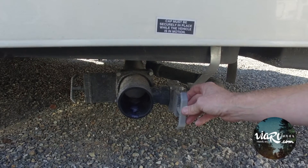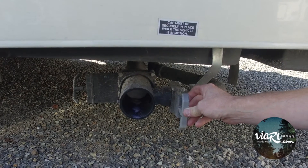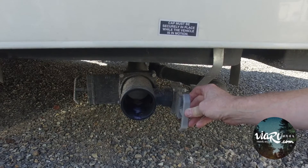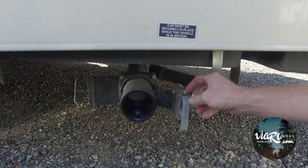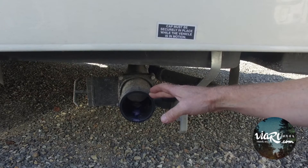I've had cases where customers have put baby wipes into the black tanks and it got clogged, which causes a lot of issues with trying to get it unclogged depending on how your waste tanks or discharge is set up.